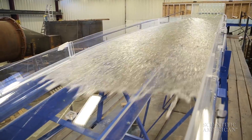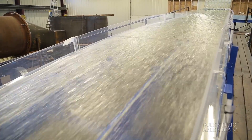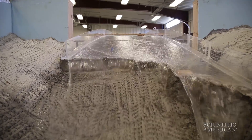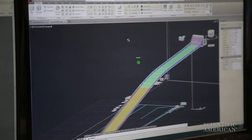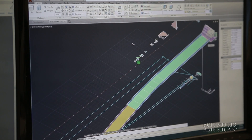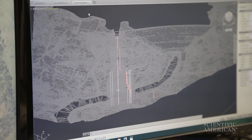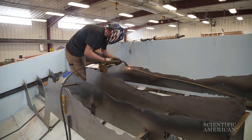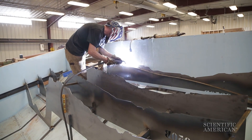Water glides over acrylic plastic that simulates the smooth concrete of the spillway, then splashes onto concrete rocks. The team built the spillway from the original construction designs and got the shape of the surrounding terrain from a Department of Water Resources LIDAR survey. They then cut and welded steel plates to support the basic shape of the concrete.